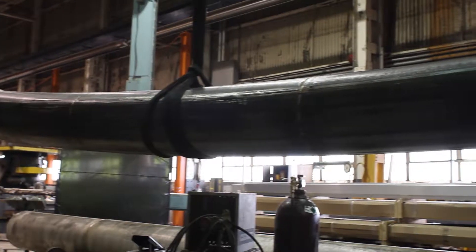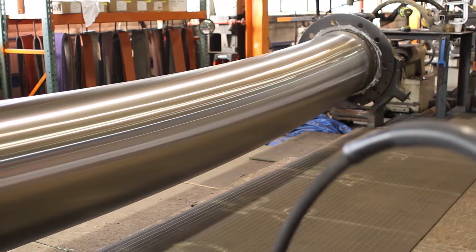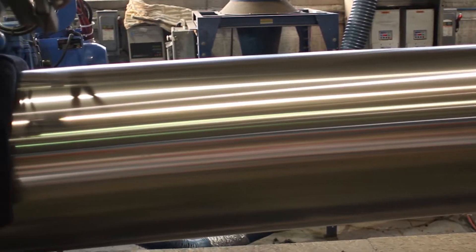The rolled, welded, and formed sections are now ready for polishing. 160 hours and several grits are needed to achieve the number eight mirror finish currently found on the existing arches.